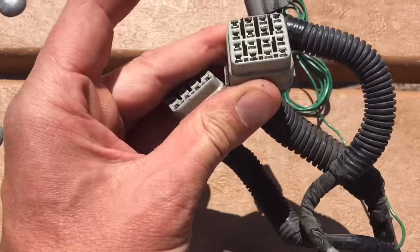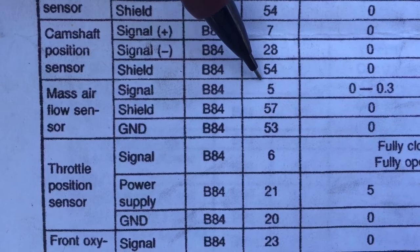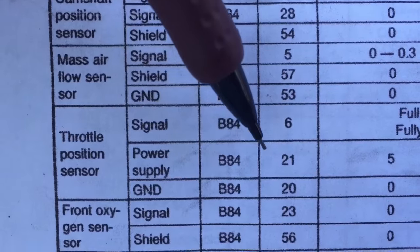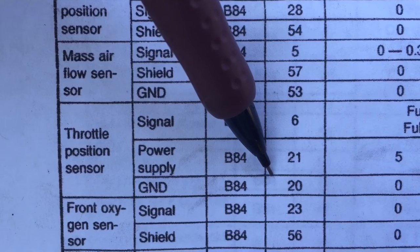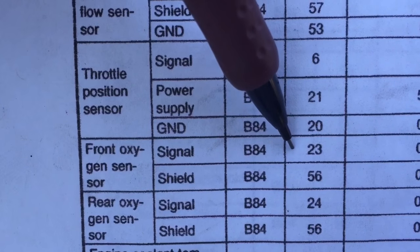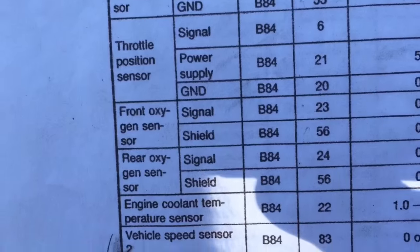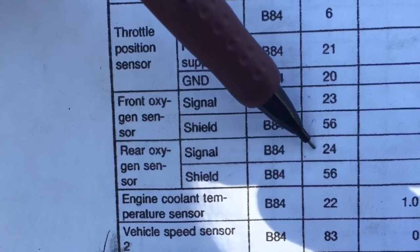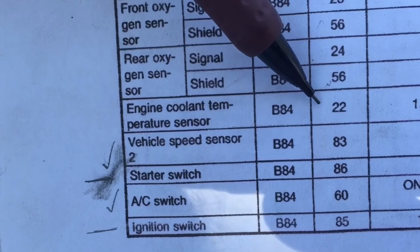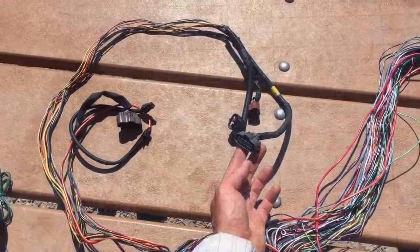Next up: mass airflow sensor — pins 5, 57, and 53. Throttle position sensor — pins 6, 21, and 20. We have the front oxygen sensor at pins 23 and 56, and the rear oxygen sensor at pins 24 and 56. And we have the engine coolant temperature sensor at pin 22.